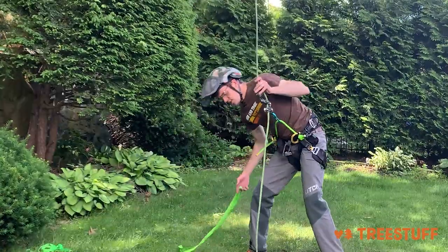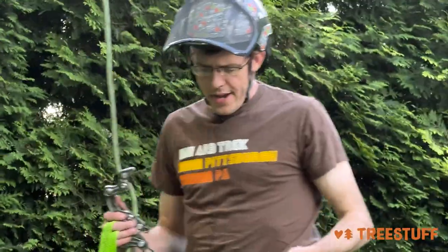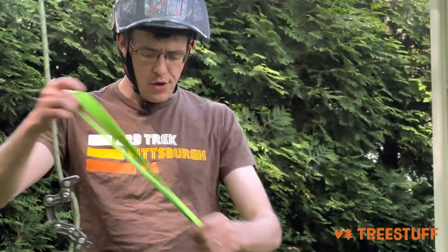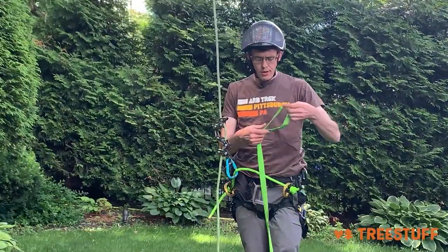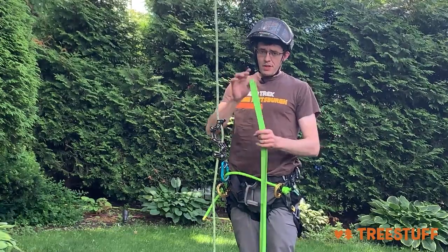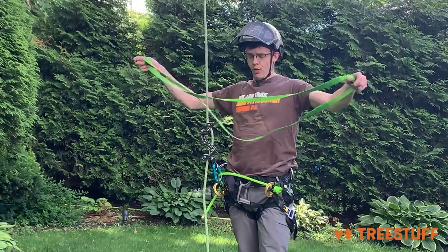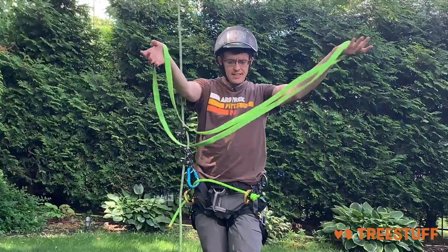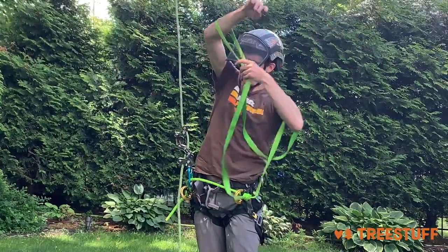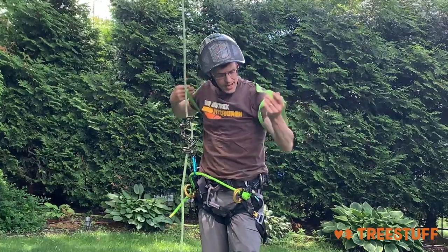So what you need to do is figure out a way to pull the device up with you. Here I have a very long loop runner, and I chose this loop runner specifically because it was actually too long for the purpose here. So what I'm going to do is take this and cross it in an X like this, put my arms through it, and throw it over my head.